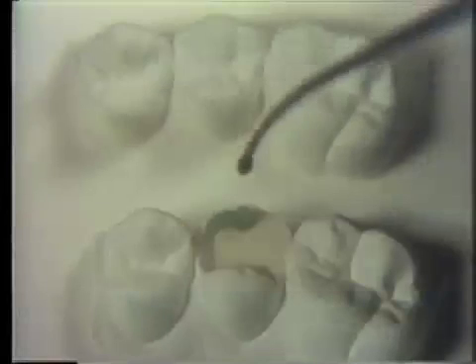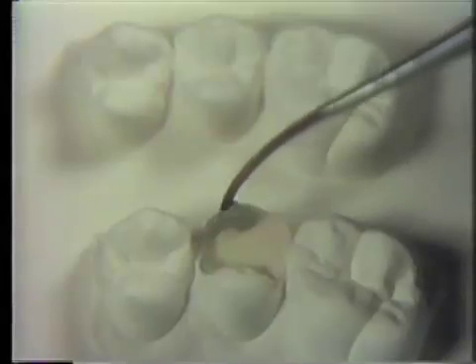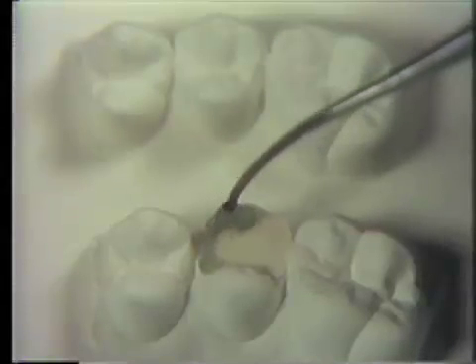Draw out wax into the marginal ridges, first mesially, copying the contour from the natural cusp tip to the interproximal area. Several increments of wax need to be drawn out in layers and laid in a systematic manner. As the wax is laid down, visualize the bulk of wax needed to rebuild the occlusal surface. Note the wax can be worked to build a certain area.